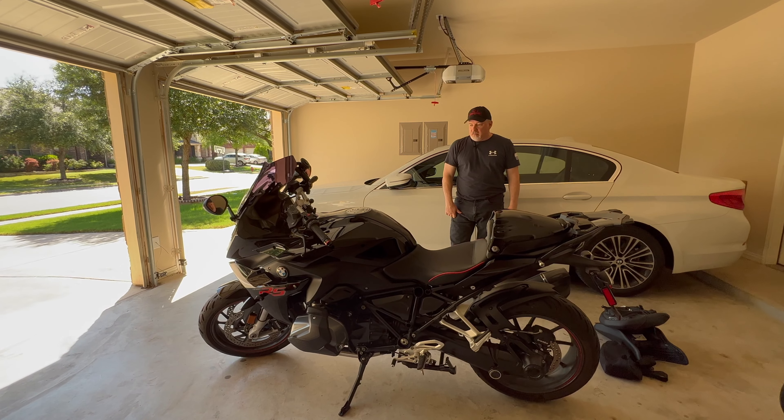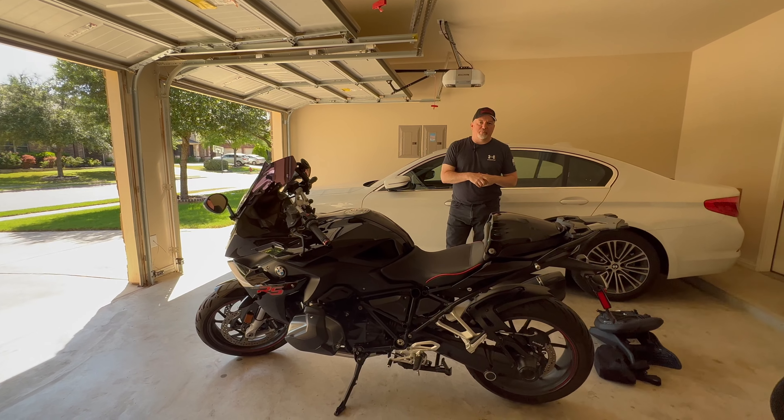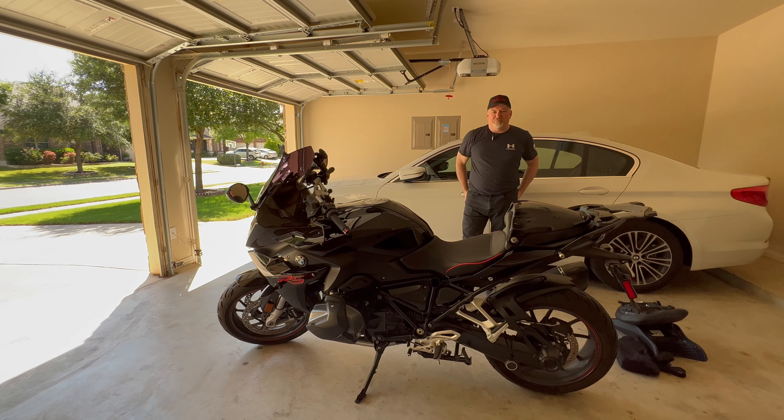I'll take it for a ride — go for about an hour, hour and a half — and then report back and let you know how I felt on it and if my butt hurt or not.